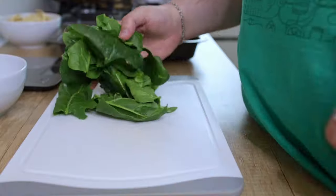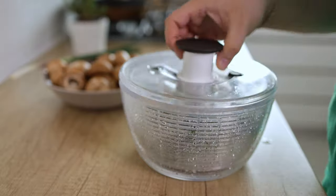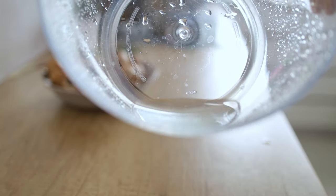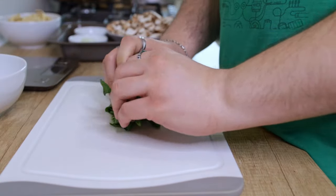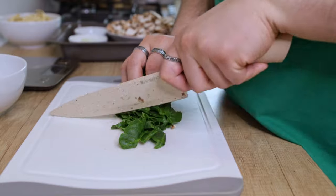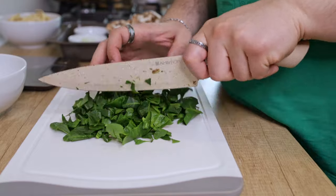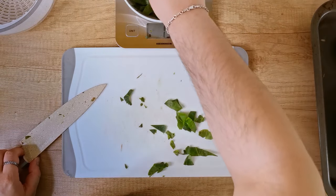Next up is the spinach, which I soaked in water to remove all the dirt, then ran through a salad spinner to remove all the water — if you don't have one, I highly recommend getting it. Just look how much water I removed. Bring all the leaves together like in the beginning of a chiffonade cut, then roughly chop them up. I used about 150 grams, but it's spinach — you can add as much as you like, since it reduces to almost nothing as soon as it hits the heat.